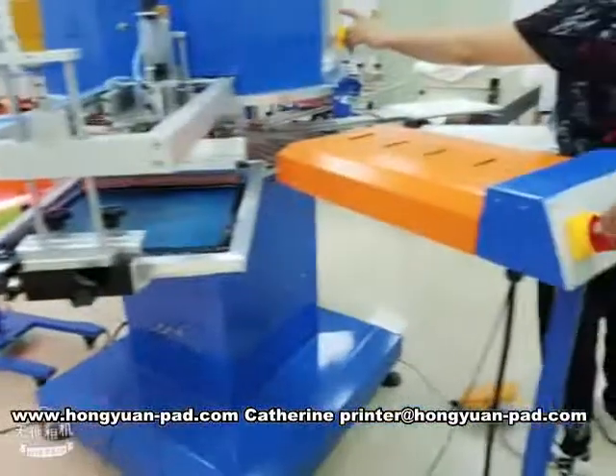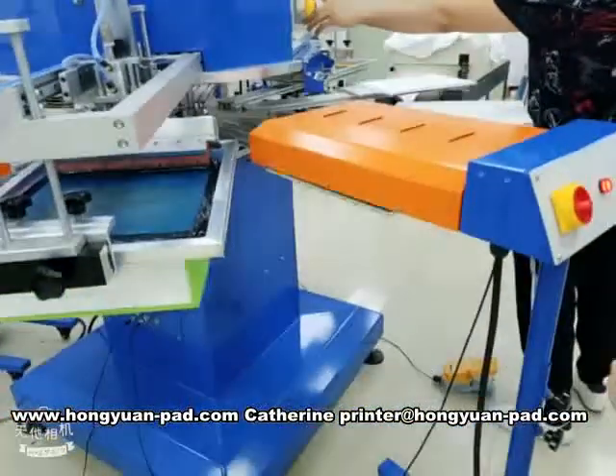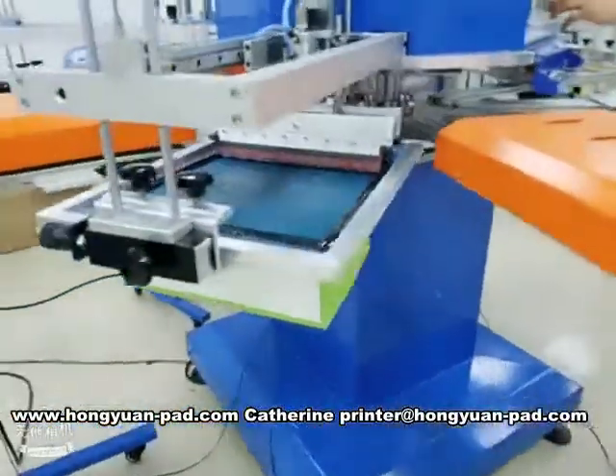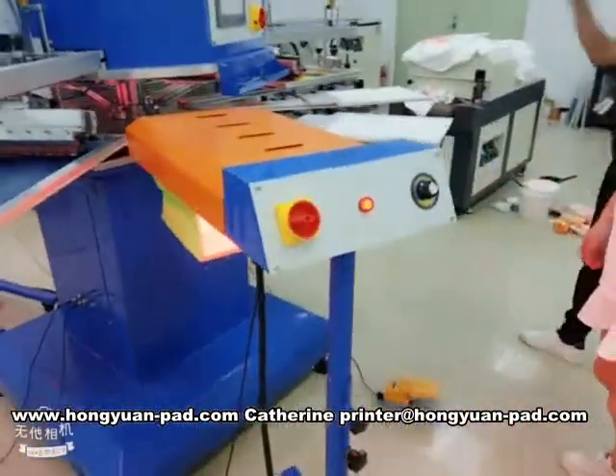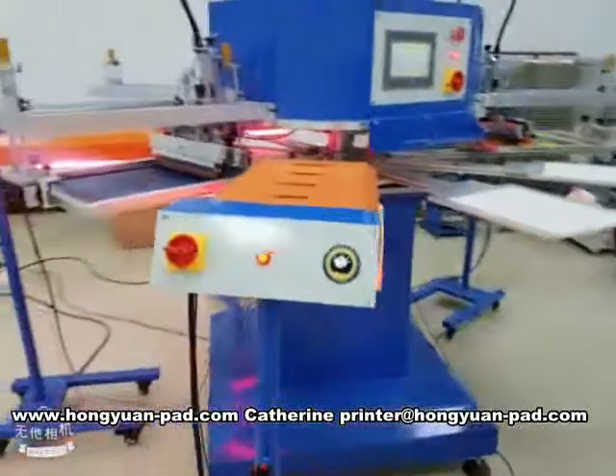Drying. Total four-piece drying system. It's done.